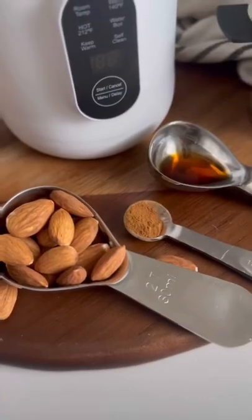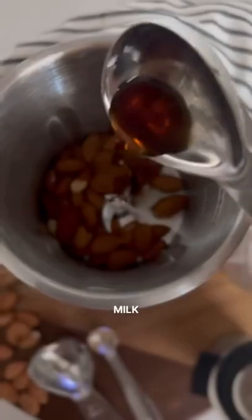How to make almond milk with the nutter machine. Today I'm making vanilla almond milk with a hint of cinnamon.